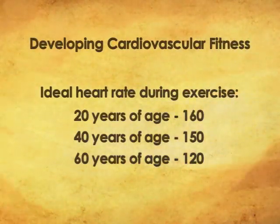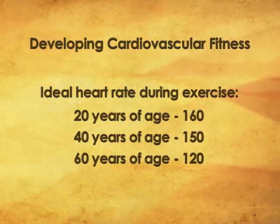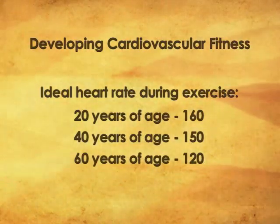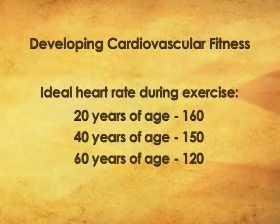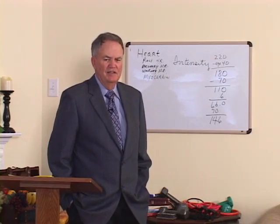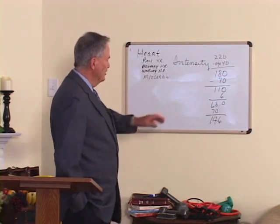To make that simpler, let's use ballpark figures. If you're 20 years old, you probably need to get your heart rate to about 160. If you're 40, you should get it to about 150. If you're 60, you need to get it to about 120. If you're over 60, we don't care — just get it to beat. That's all we want. So that's your intensity.